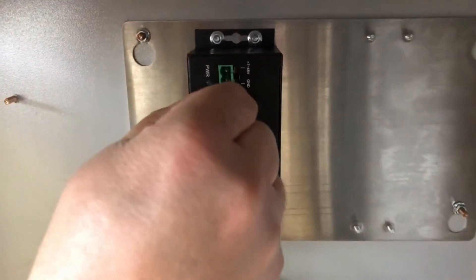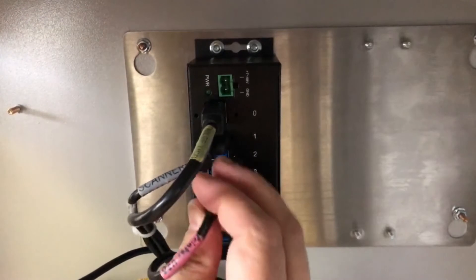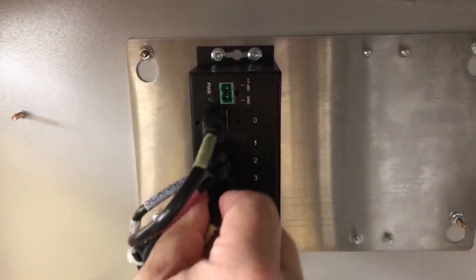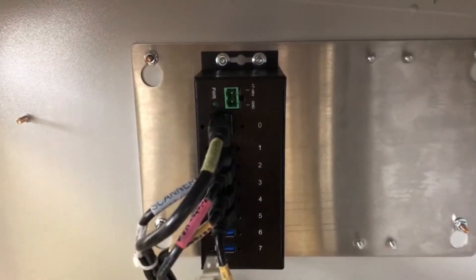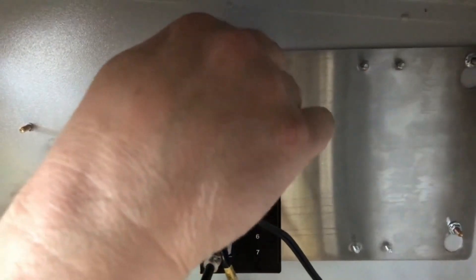Reconnect the tablet USB, the scanner USB, the printer USB, the printer power USB, the credit card reader USB, the parking gate USB, and finally the power cable.